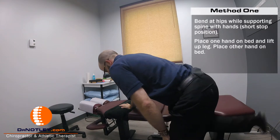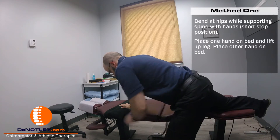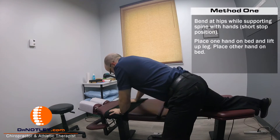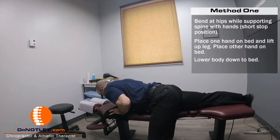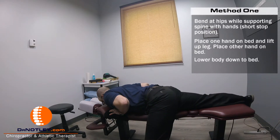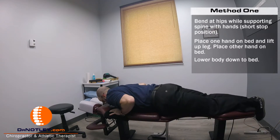Then place one hand onto the bed and lift the leg up onto the bed. Bring the other hand over and then lower your body and chest down onto the bed. Bring the other leg up onto the bed.